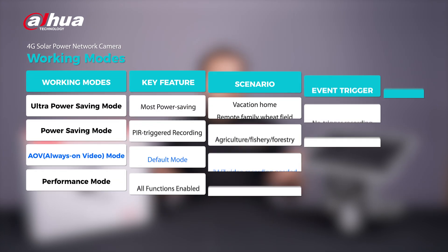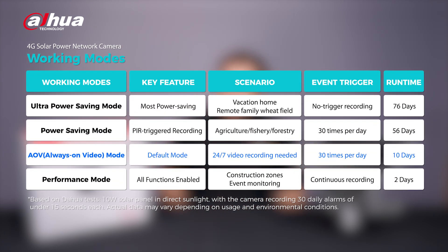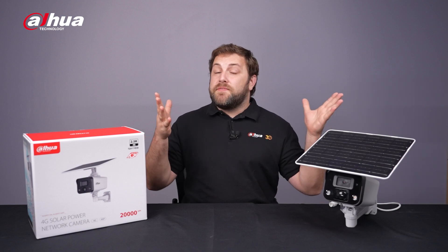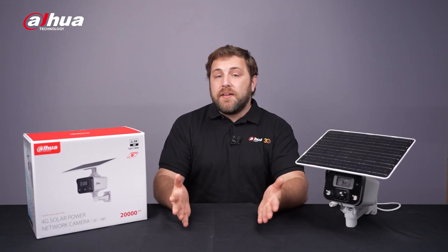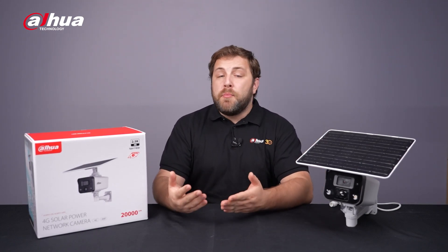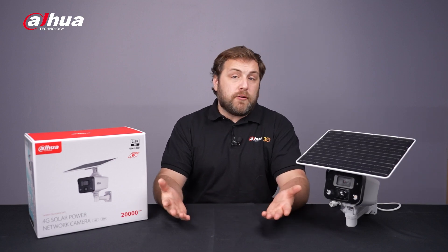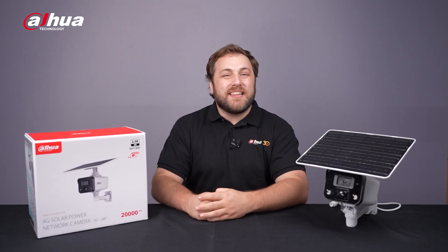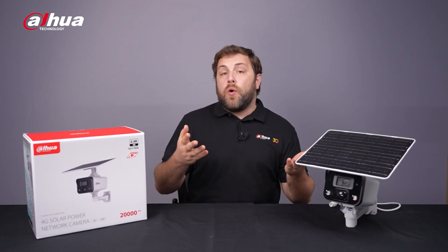In addition to AOV mode, this camera offers several other working modes: ultra power saving mode, power saving mode, and performance mode. This camera is versatile and adaptable to various scenarios, making it ideal for areas with wiring challenges, remote location monitoring in rural or outdoor settings like orchards, ranches, and estates, temporary installations like construction zones, or event monitoring.